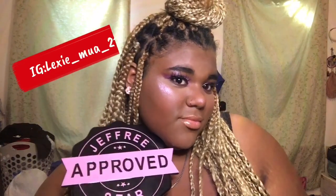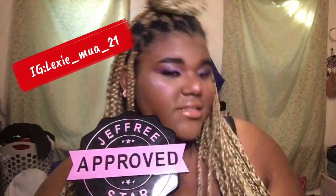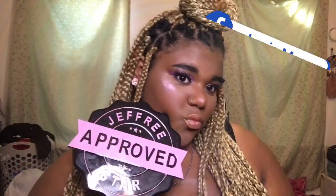Okay, so here's the final look! I hope you guys enjoyed this video. You can subscribe to my channel down below, make sure you leave a like and a comment. You can also follow me on Instagram at Lexi_MUA_21 and also follow me on my Facebook page at Lexi MUA. Bye guys!